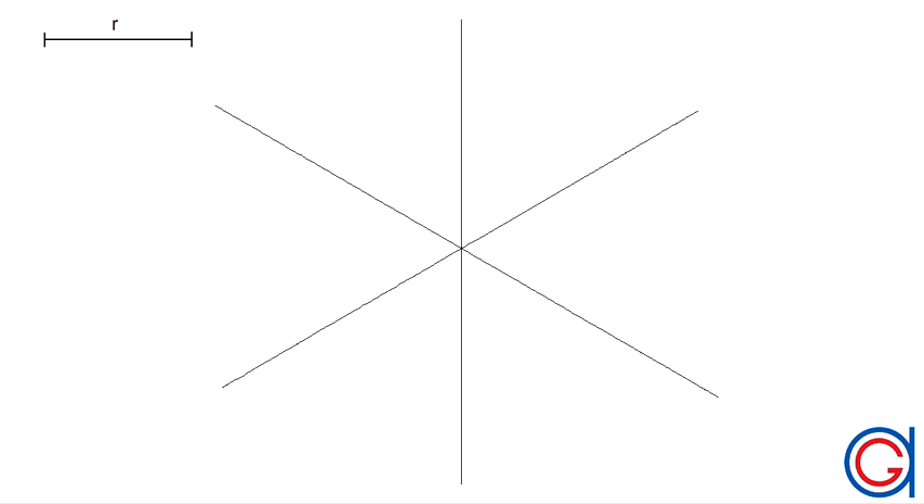Hello, today we are going to draw an isometric sphere given its radius. As you can see, the isometric system is a system formed with three axes which are at angles of 120 degrees to each other.